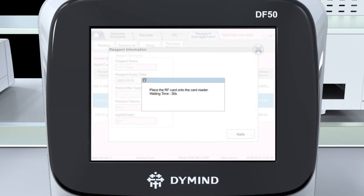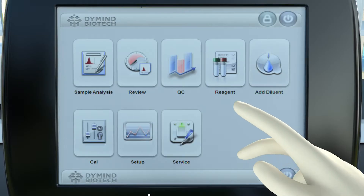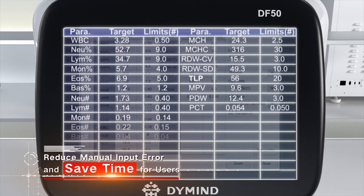RF card technology is used to replace reagents — the RF card can input all reagent information to the software automatically. An intelligent QC system allows all QC info to be inputted to the software after scanning the QR code on the QC sheet.